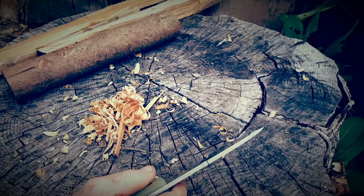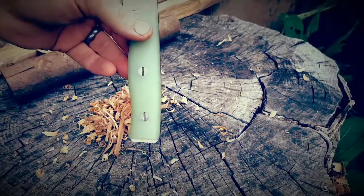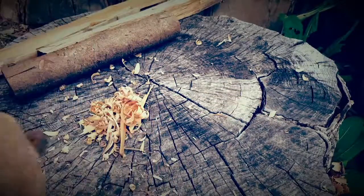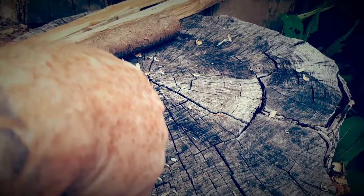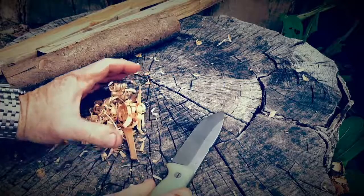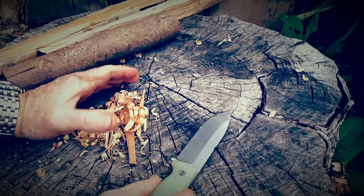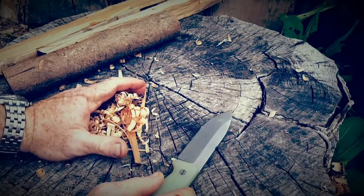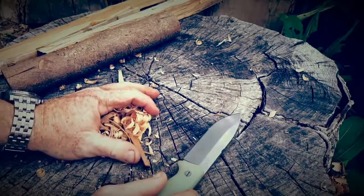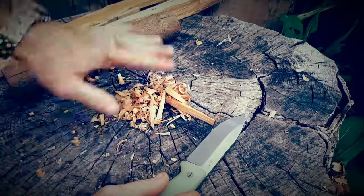So there's a little 101 on feather sticking. It's not a big deal to make them, but people just try it, can't do it, get discouraged — just keep practicing and you'll get good at it. Then you can move on to getting better at making fires and understanding the different levels of material you need. This is level one at best — you've got to get this to catch a spark. Better yet would be some birch bark crumpled up or some dry grasses — that'll catch a little better.